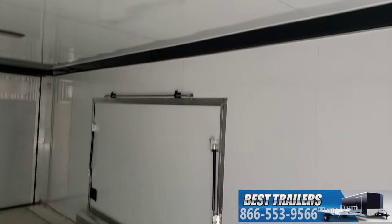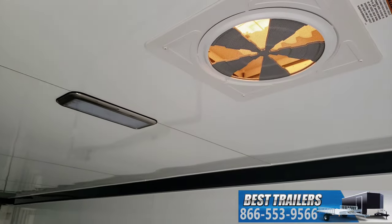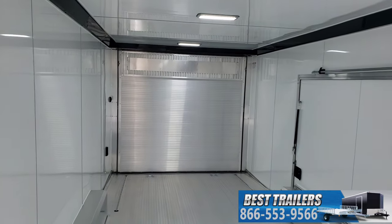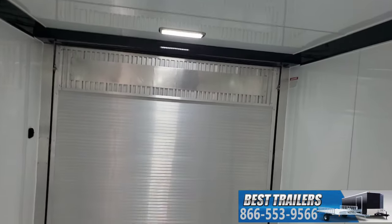Aluminum walls and ceiling. Max airflow vent up front and top. LED lights recessed into the ceiling — four of those.